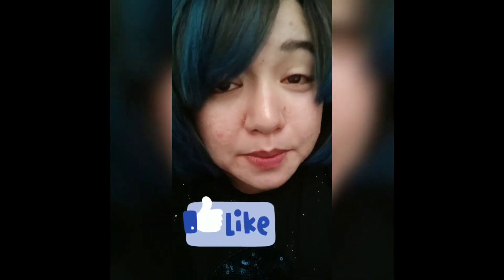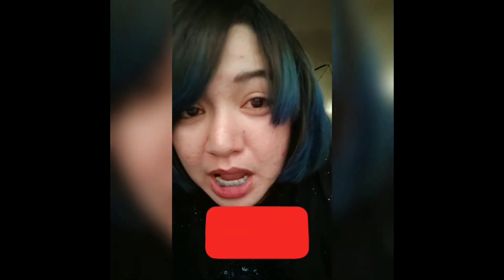This is the end of our video. If you like this video, please click like and subscribe to my channel so you will be updated with our next video. Just click the notification bell button. Thank you so much for watching. Bye!